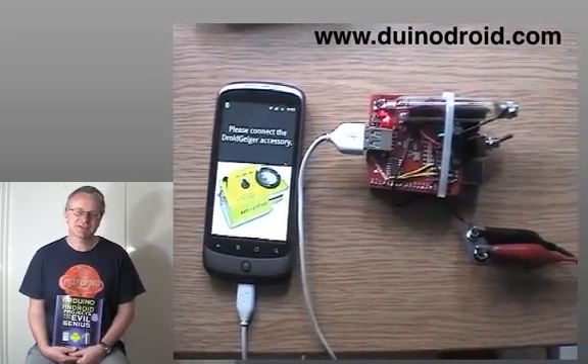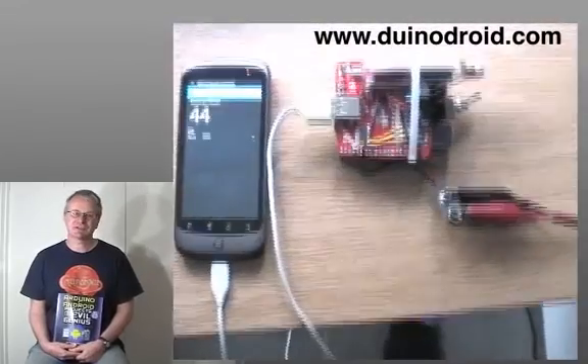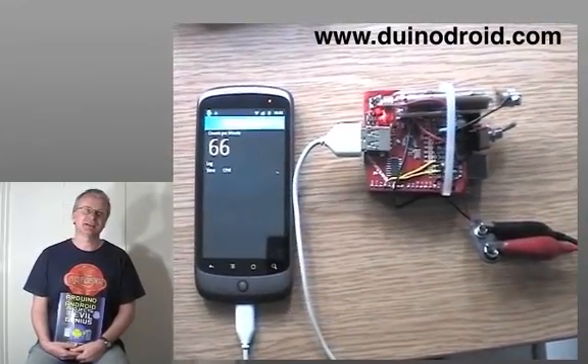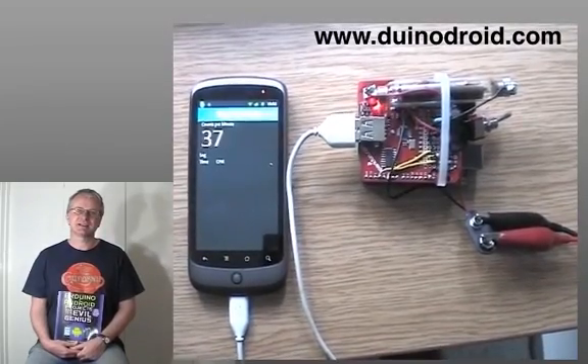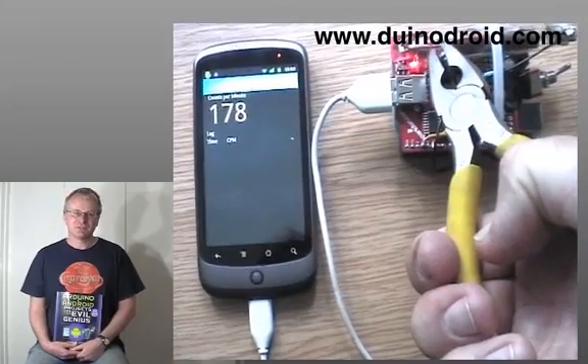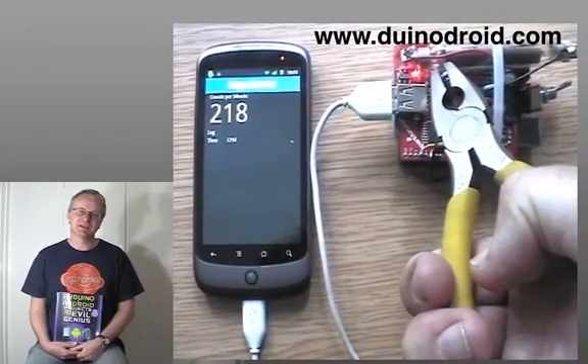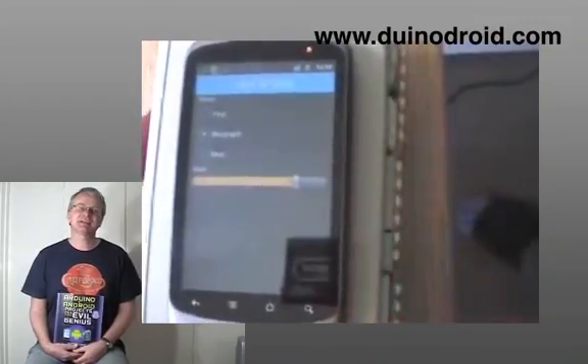Another example in this section is a Geiger counter. This uses a low-cost Geiger tube that you can find easily on the internet, a bit of electronics, and it connects up to an Arduino. That then plugs into your Android phone using a USB connection.